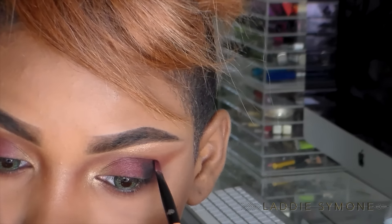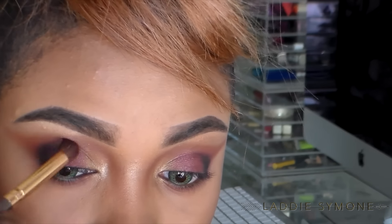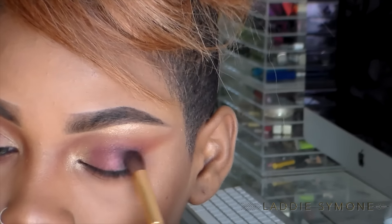I'm just going to focus that on the outermost portions of my eye and kind of go into the crease a little bit. Now I'm going to take that same brush and blend that color into the crease and inward towards the middle a little bit, and I'm also going to drag that color on the bottom lash line as well.